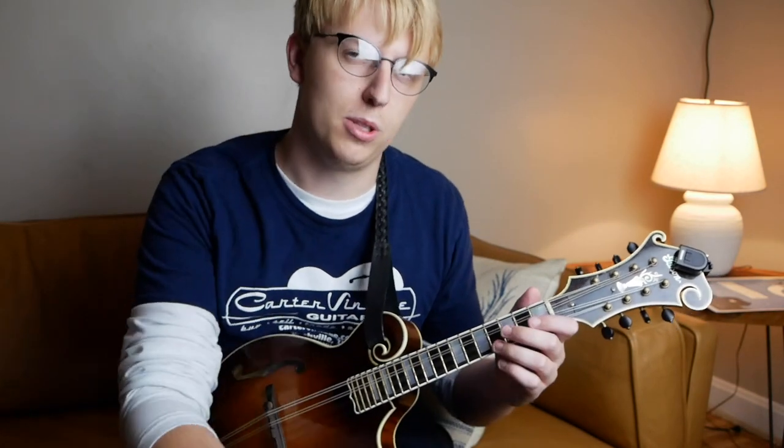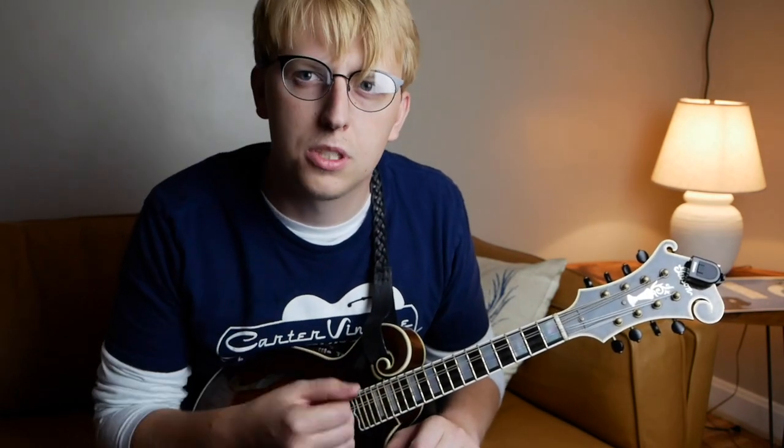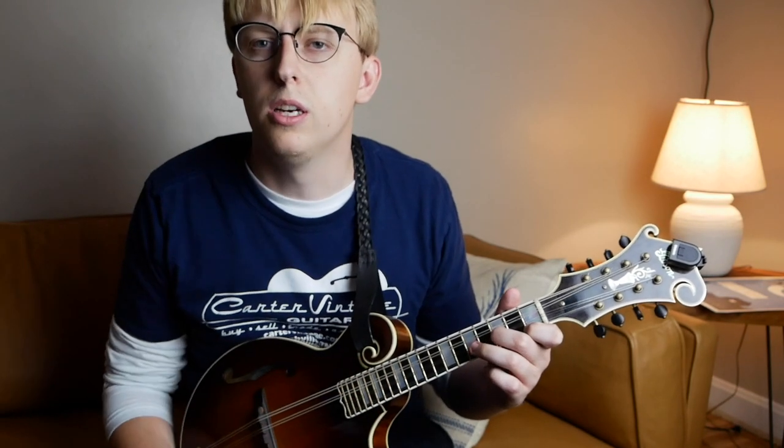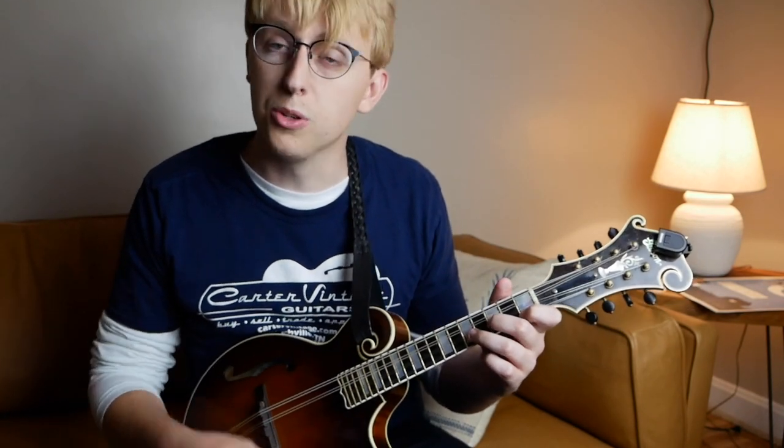For a fast tune like this, it's more important to follow that down, up, down, up approach rather than lay into the tremolo — you kind of lose your subdivision when that happens. It's great on a slow song. If you're playing Mississippi Waltz or any other slow song with a lot of tremolo, you can just kind of go crazy. But on a fast tune like this, it's nice to stay with the rhythm of the tune.